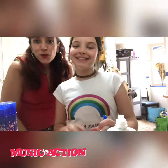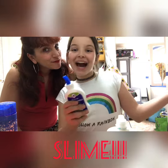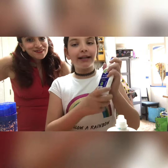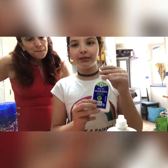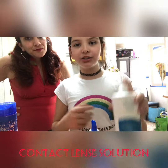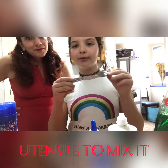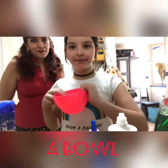Hello! So this week in Music in Action Recommends we're going to make slime. The ingredients are glue — I'm going to use white glue, but you can use transparent glue too — a contact lens solution, something to mix it, shaving cream, and a bowl.